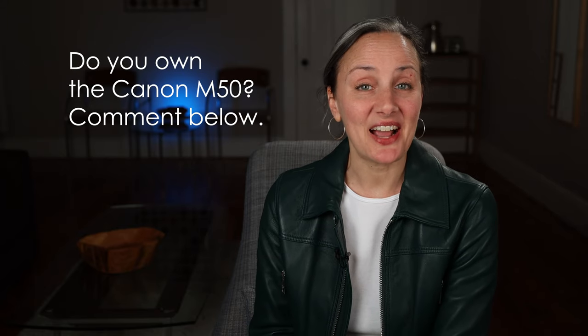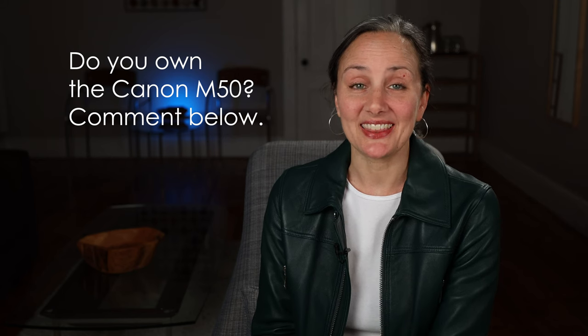So that's my story. Do you own the M50? And if so, how do you deal with the limitations of the autofocus in 4K? Leave a comment below and let me know.